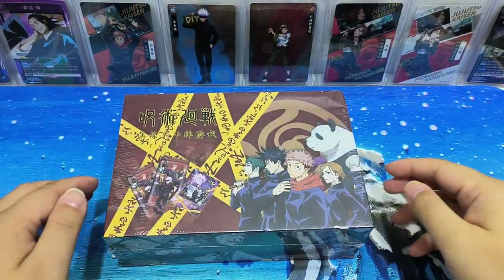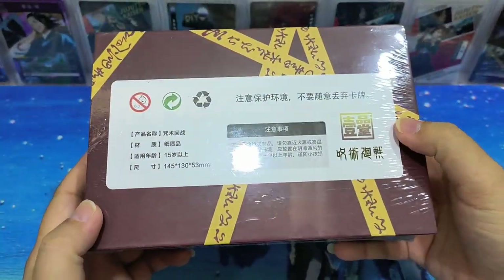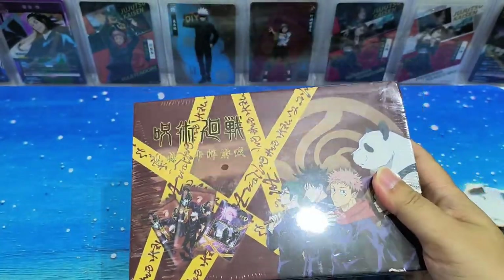Okay guys, hello everyone, this is Lei. Today we got a box of Jijisoo Cousin Cards. Look at the back, it's in Chinese - it's probably the brand Hi Ping Tang. Not much detail here, so let's get started with opening the cards.